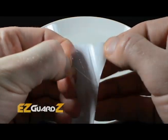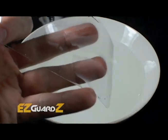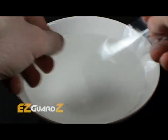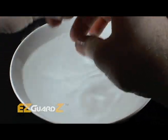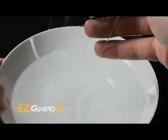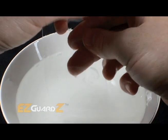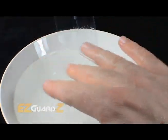With wet hands, pull the EasyGuard away from its paper backing. Fully submerge your EasyGuard in the liquid solution. Remove excess water from the EasyGuard by sliding it between your index and middle finger.